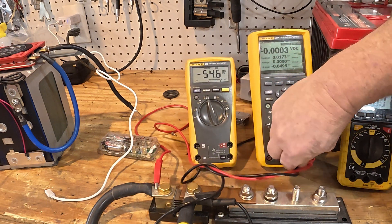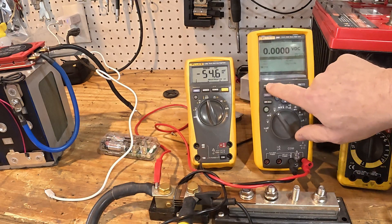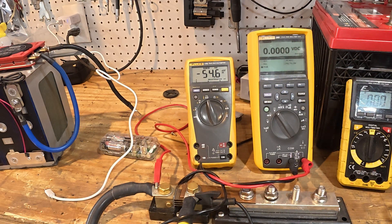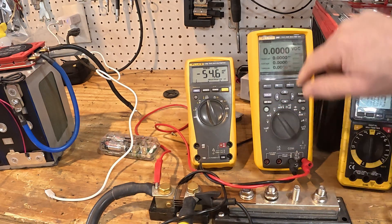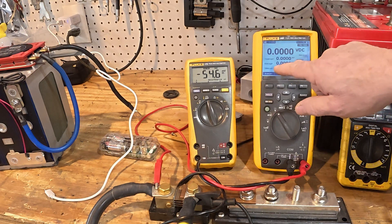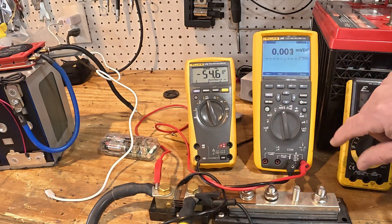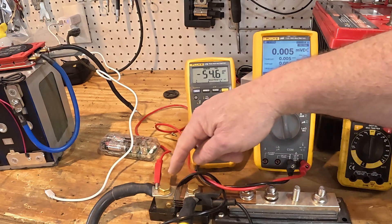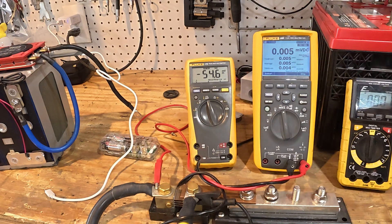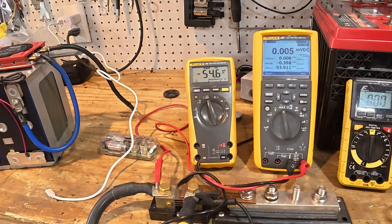Let me unplug this from the Fluke 179 and plug it into the Fluke 289 — this one's a little bit easier. The line we're looking for is at the bottom. I've got to set that to millivolt DC because we're measuring the voltage drop across the shunt. Now it's set to that — 554 millivolts — so again, roughly 540 amps. These two meters are in pretty good agreement.